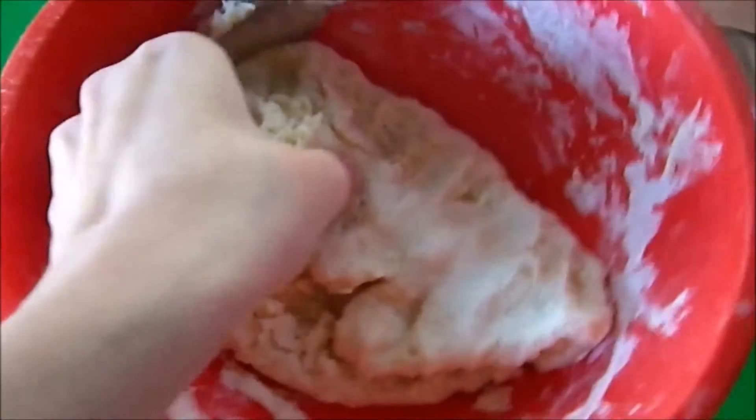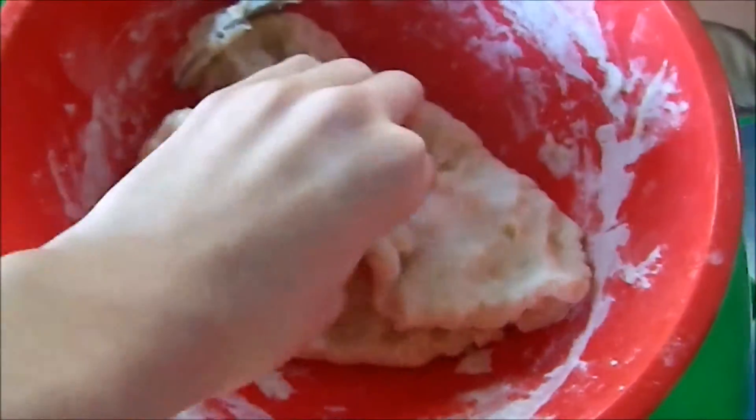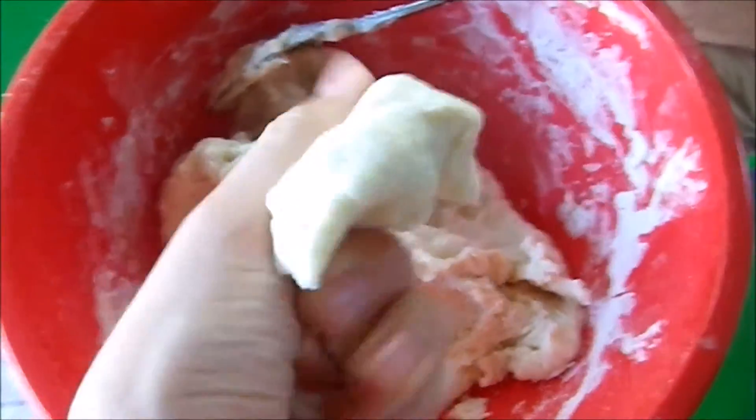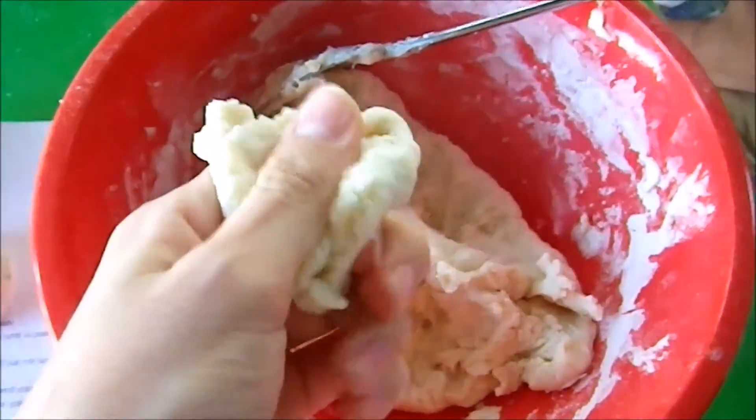Once you've removed your Play-Doh from the stovetop, you're going to want to let it cool and then knead it until the result looks something like Play-Doh. And now let's decorate.